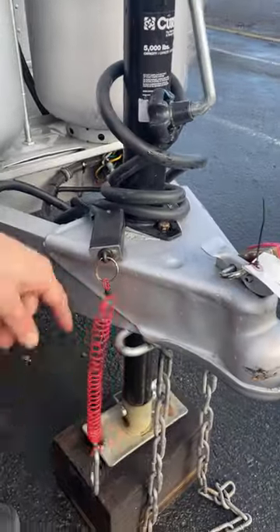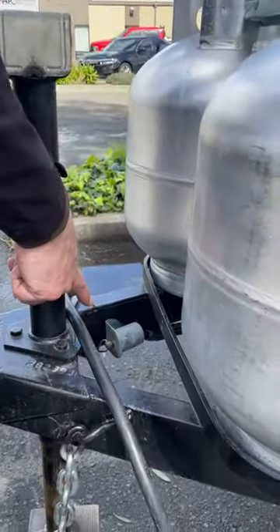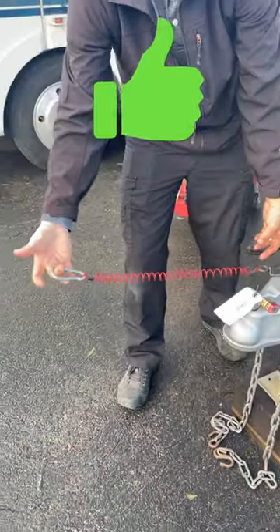Locate your breakaway switch at the front chassis — sometimes it is tucked underneath. Confirm the cable looks good and it is not about to fall apart. These new bungee-style cables are the way to go.